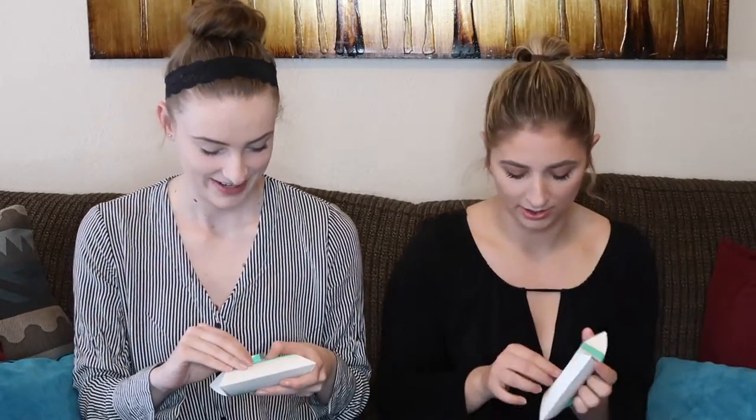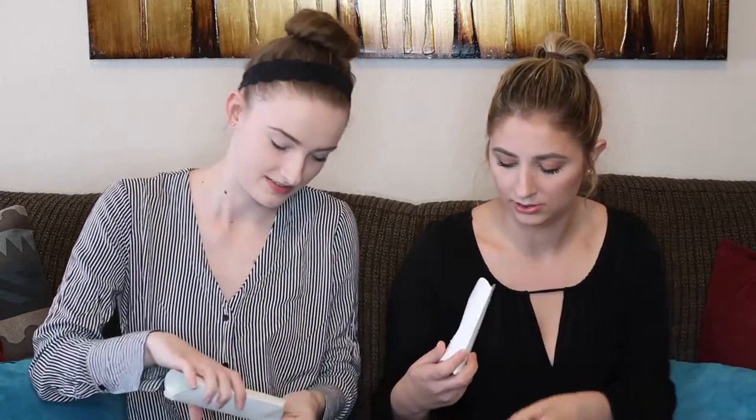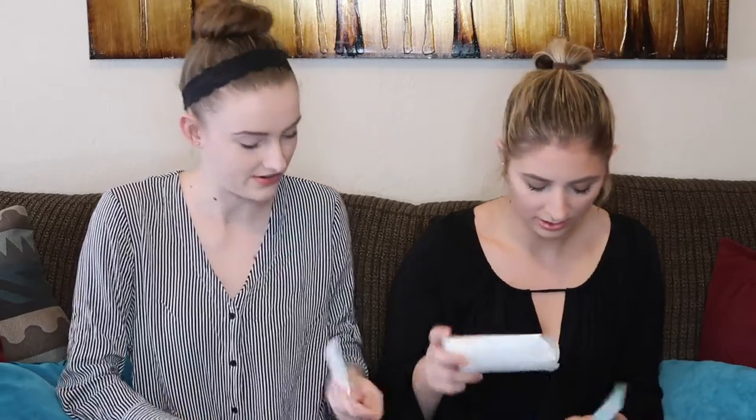We don't know what we're getting, so we're just going to go into it. Opening this up — when you open it, you get a thank you card saying to share what you buy. So this is the jewelry. The first thing I see — oh, ours are different! That's so fun, we got different things.